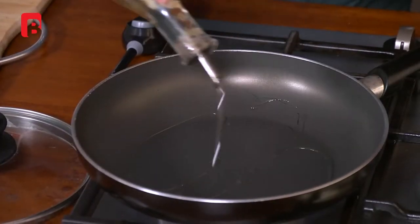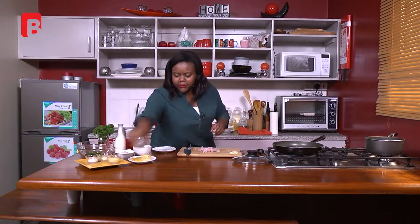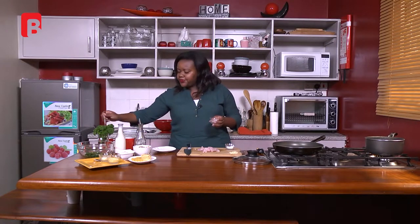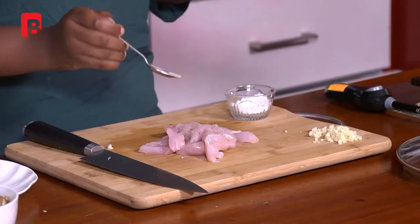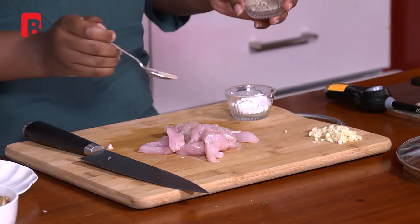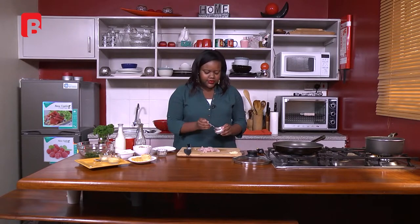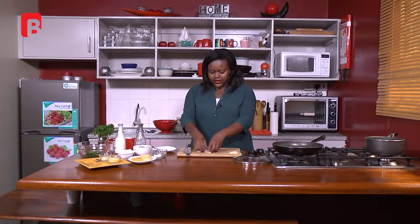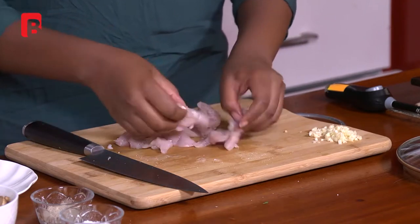Add some olive oil — I love using olive oil because of the aroma it gives. We're going to season our chicken with some salt and black pepper. You could add other seasonings if you want — like garlic powder, cayenne pepper, paprika, or dry herbs like basil. A bit of black pepper — I'm being generous because I like it — then a bit of salt. Mix everything so all your chicken is nicely coated and all the spices are worked in.